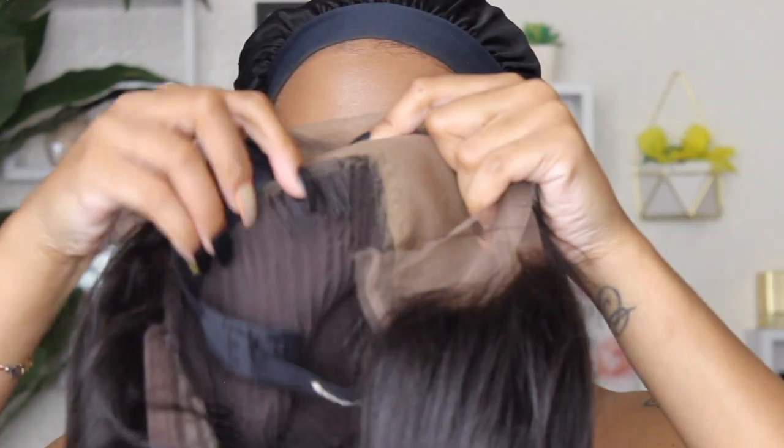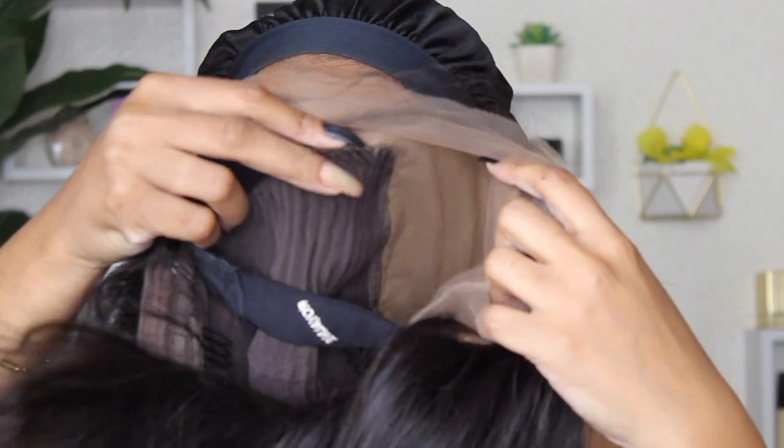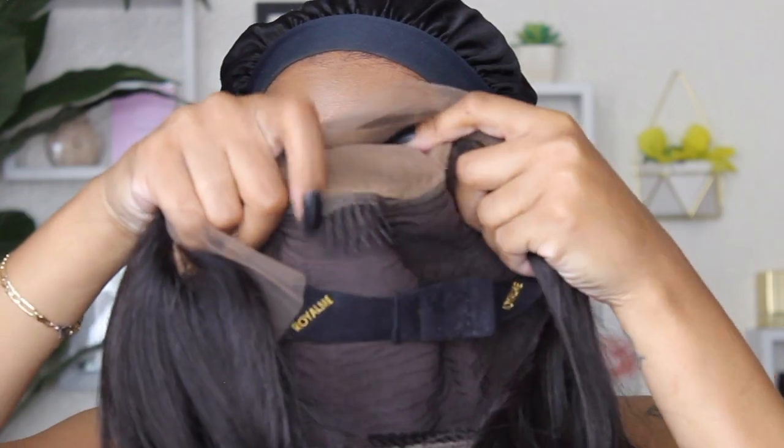It comes with three combs in the front, a comb in the back, a strap at the nape, and a removable adjustable strap that you can use if the unit is still not tight enough after applying it down.